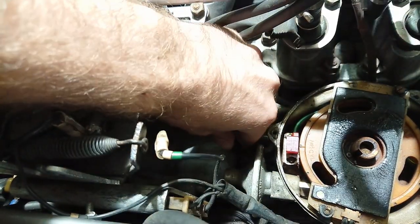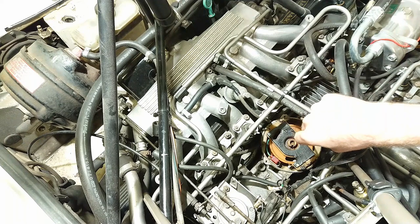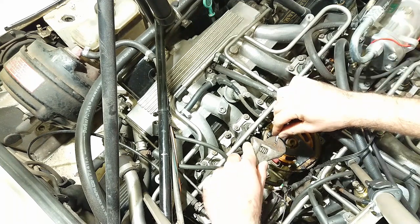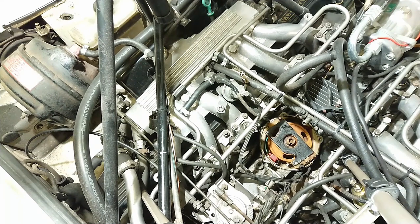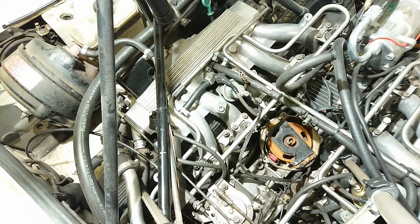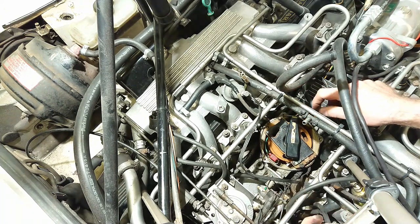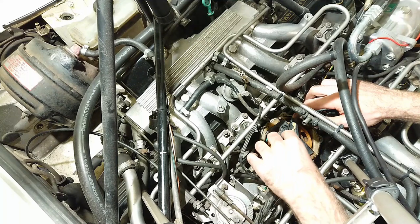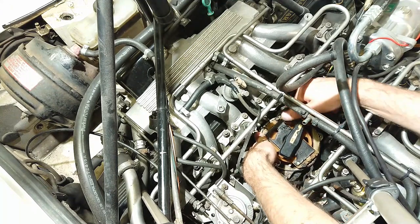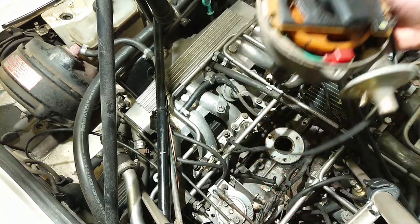Don't forget to disconnect the vacuum hose that goes to the vacuum advance capsule. Now grab a 3/16 inch allen wrench and loosen the three allen head screws that hold the distributor down. If they are a little tight you can use a wrench for a bit more leverage. Once you've loosened those three allen screws all the way you'll feel that the distributor is completely loose. You can put the rotor back on gently so that when you pull the distributor out you can see which way it rotates — it will rotate a little as the gear engages — and then simply pull the distributor out completely.